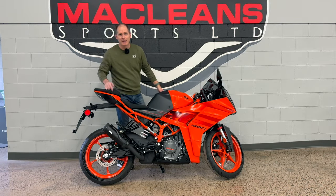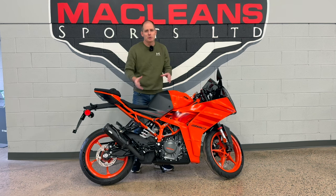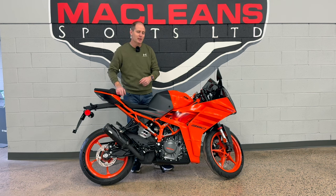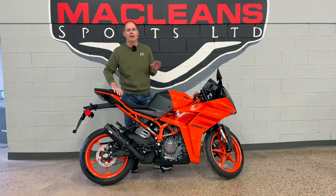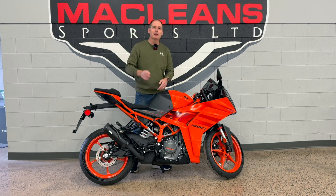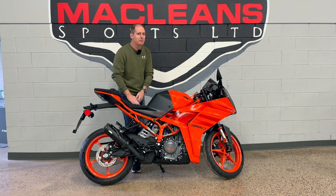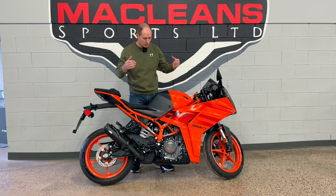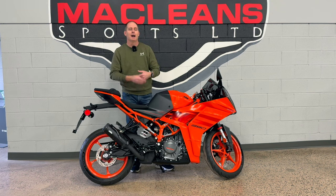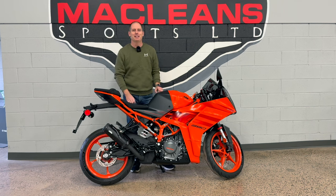Hey Rudy, it's Peter and this is the 2024 KTM RC 390. It's the original, at least in North America, small super sport bike, but things have changed in 2024. We're going to go through a complete in-depth review front to back — technology, everything. If this is the kind of thing you're interested in, make sure you hit the subscribe button. I'm filming here at McLean Sports and they give me complete access to their entire vehicle lineup.